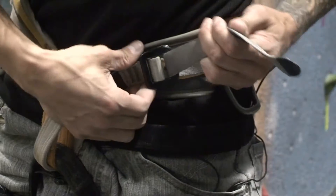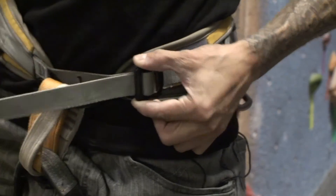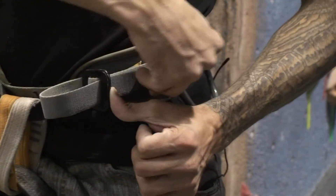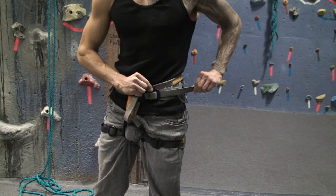The second part of your buckle, you're going to push back on it and go through here. There's always a third part of these buckles — you're going to double it back just through this way. This locks your buckle in so that you don't fall out and your harness does not come undone.